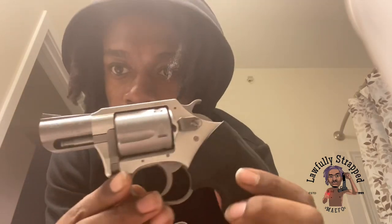I call this the bulldog. Even though there's actually guns called bulldogs — this is my bulldog right here. Undercover Charter Arms Elite .38 Special. This is one of my cheapest purchases. I had to grab it. This is my first revolver, my only revolver right now.